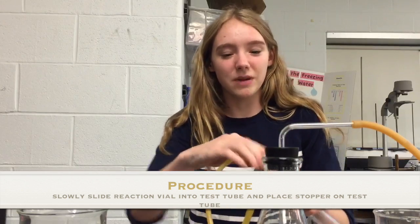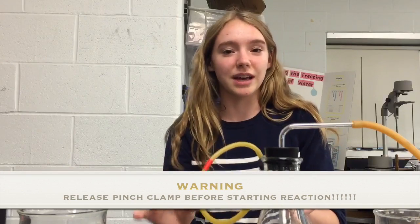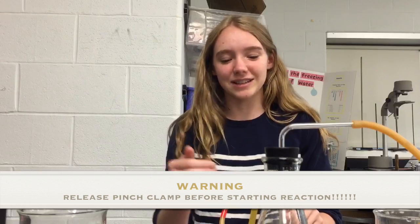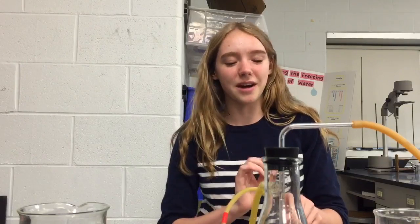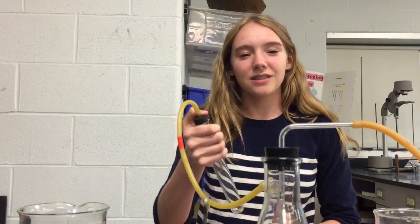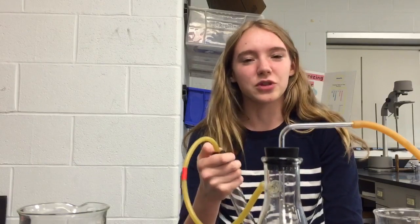Close the stopper in the test tube and make sure to unclip your pinch clamp. Previously it was used to prevent liquid from going into the test tube, but now gas needs to flow out. Then place your thumb over the stopper and shake vigorously — make sure not to turn it upside down, because liquid will get through the tubing.